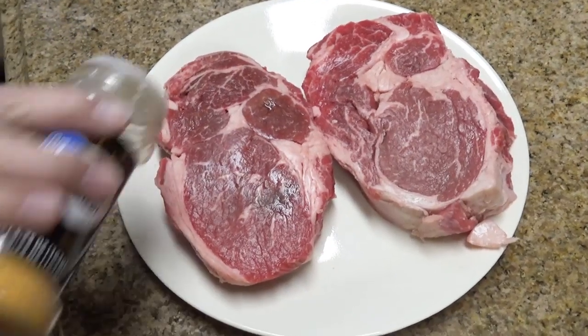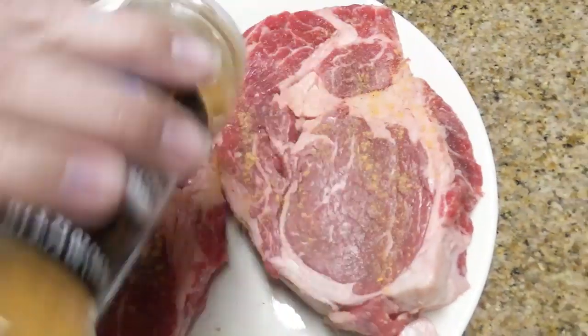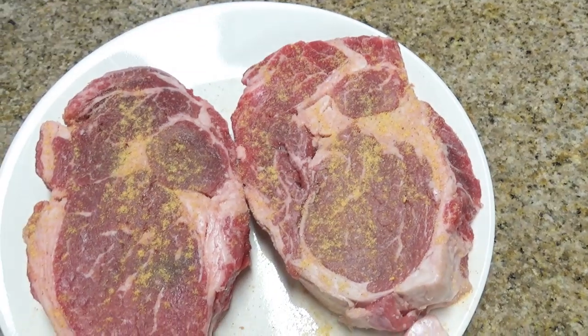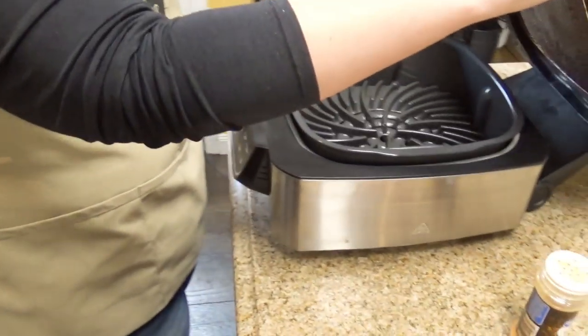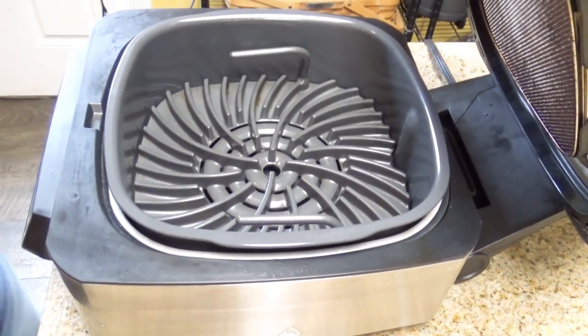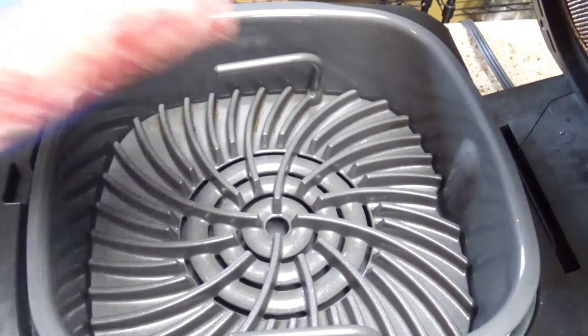We're going to sprinkle them with meat tenderizer — or you could use steak seasoning — on the side that's going down on our preheated Foodie Grill. We've preheated it to medium heat and it's now giving us the indicator to add the food. We open it up, it is hot hot hot, and now we're putting the steaks down seasoned side down.